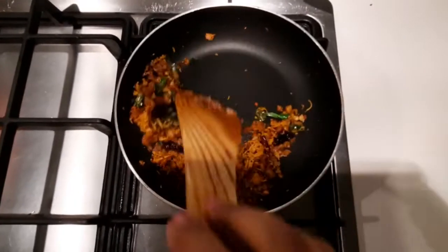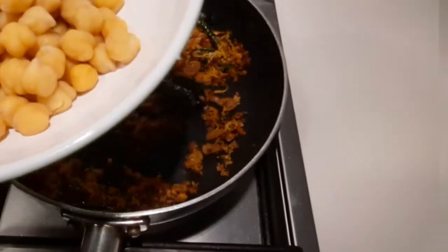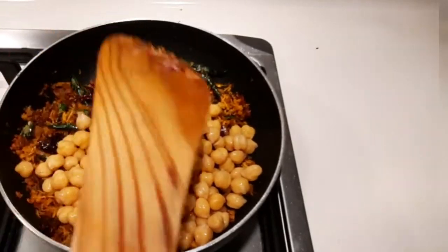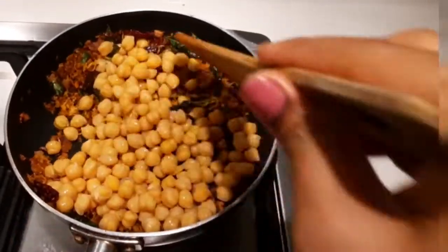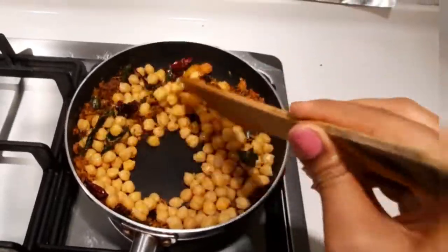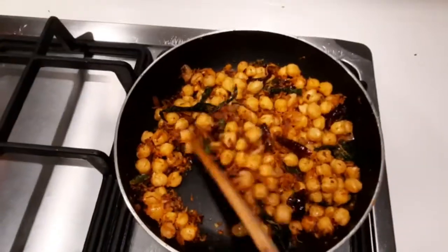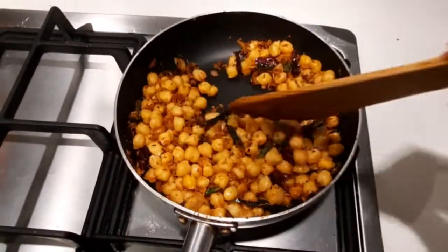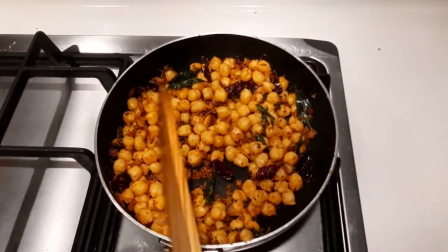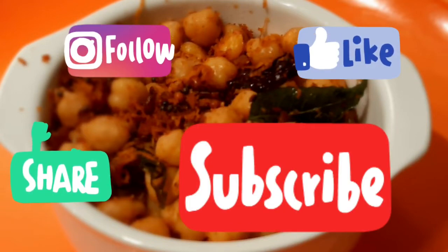Then add the boiled chickpeas and stir fry for 2 to 3 minutes. Healthy Kabuli chana fry is ready! Please like, share and subscribe to my channel. Thank you, bye!